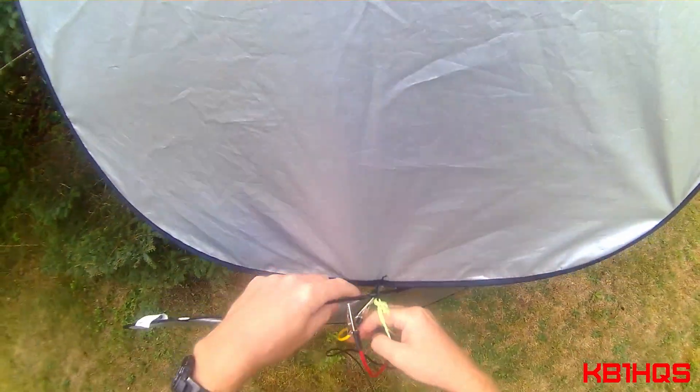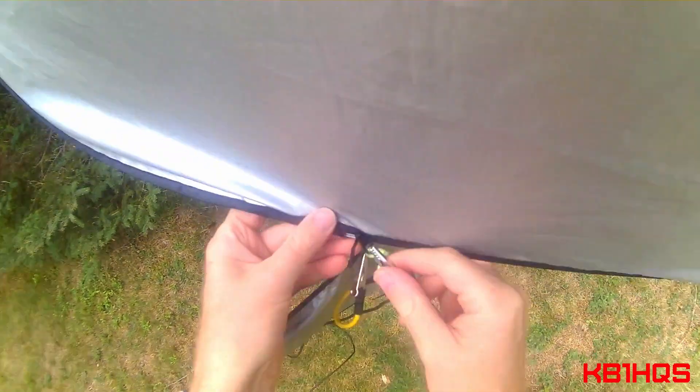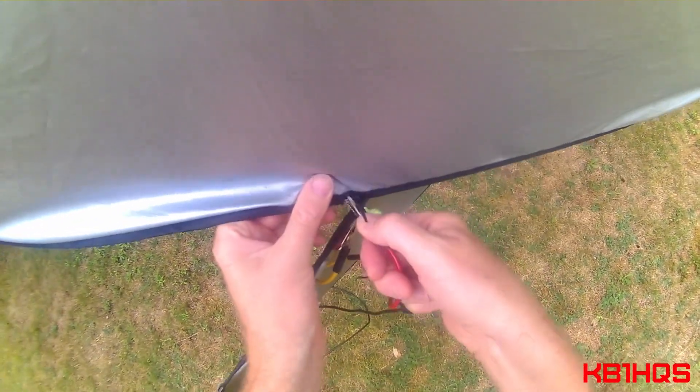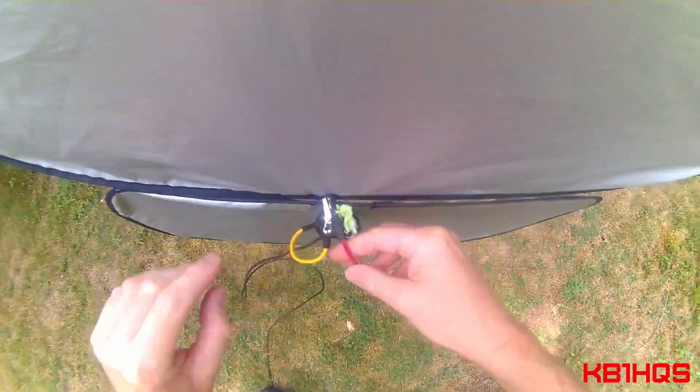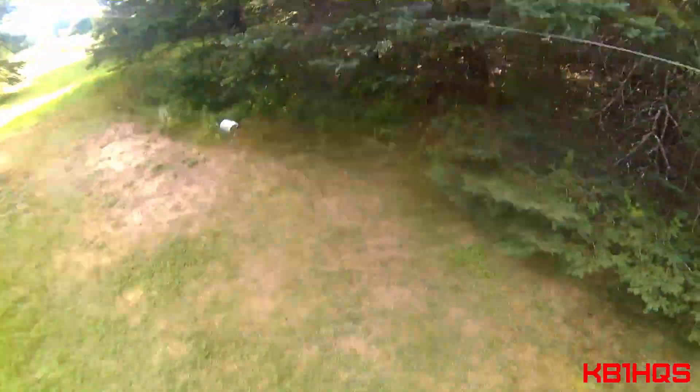Make sure these are all — these are already coming off. This is pretty freaking precarious, I ain't going to lie. But for the sake of science and amateur radio, I will do whatever is necessary.